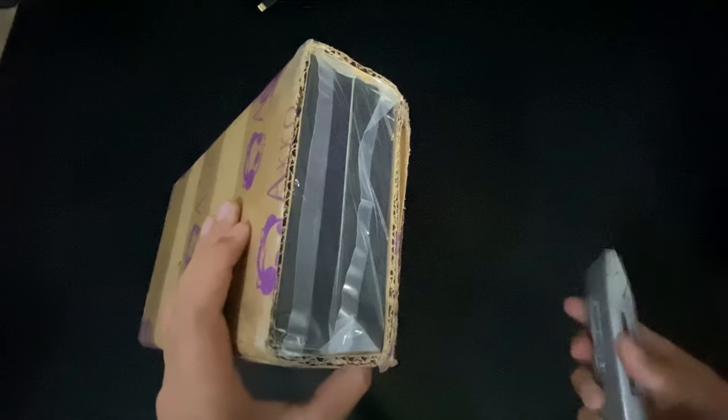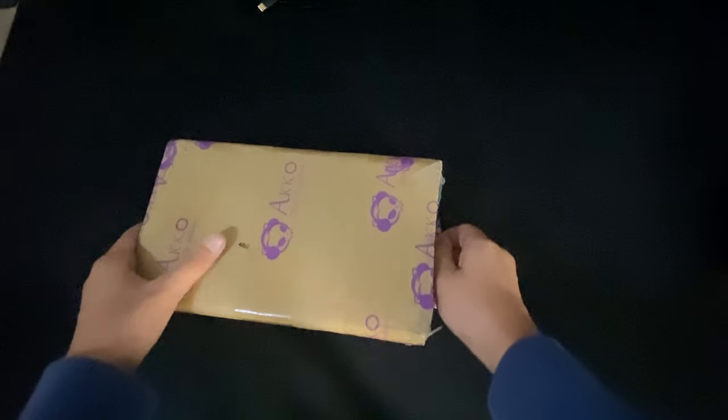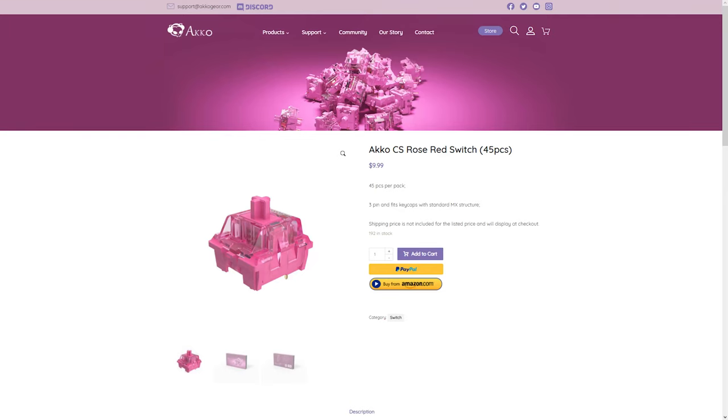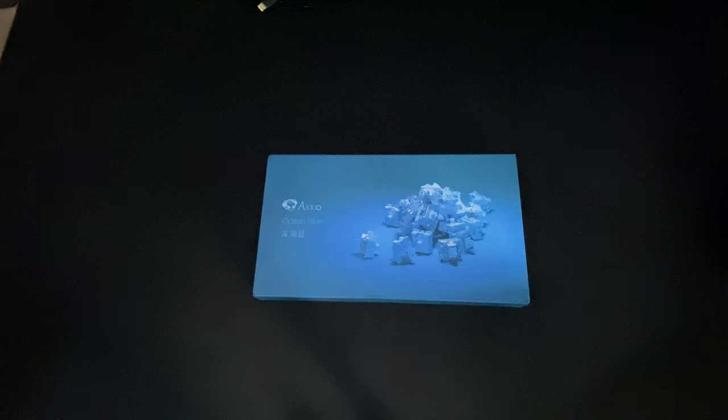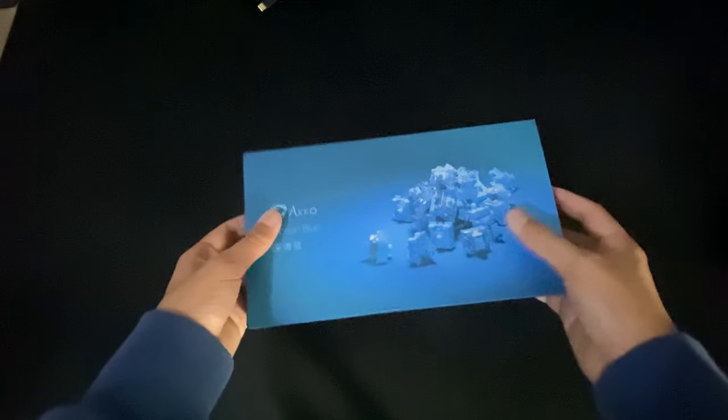Echo currently offers three types of their CS switches: the Rose Red switches, which are a light linear; the Matcha Green switches, which is a slightly heavier linear similar to a Gateron Yellow; and the Ocean Blue switches, which is what I have today.